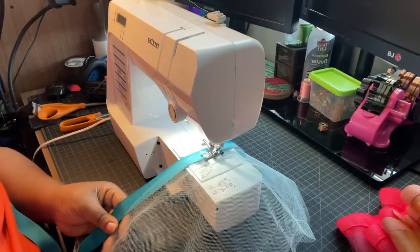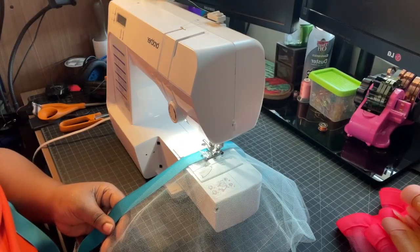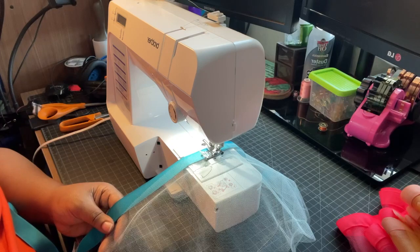I am now working on the teal color, and as soon as I'm done with that I'll be back.